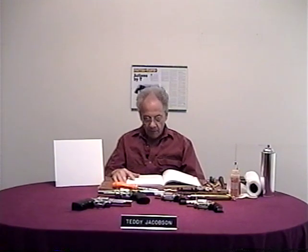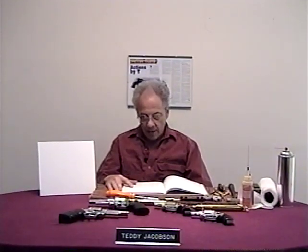My name is Teddy Jacobson of Actions by T. I am a trigger specialist and work on over 100 different models of handgun actions. This tape will be about the disassembly and reassembly procedure of all Smith & Wesson revolvers. I will explain the old models as well as the new models in very clear detail. I have decided to make all these tapes because I want to show people the correct way to do things, as I have read so much information that is wrong.